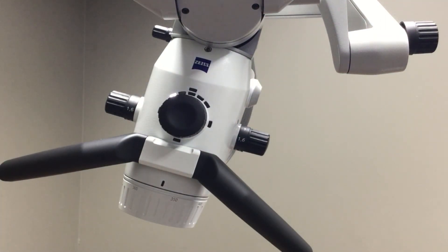the Mora keeps the microscope body at that angulation point, providing ideal ergonomics for the operator.